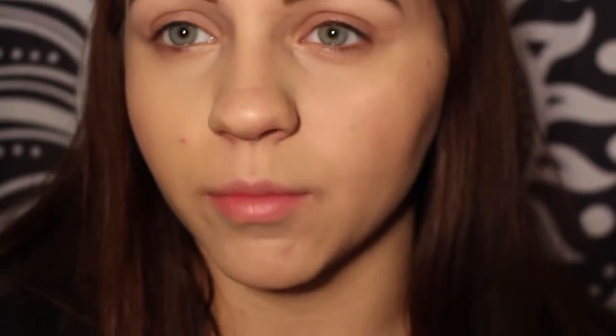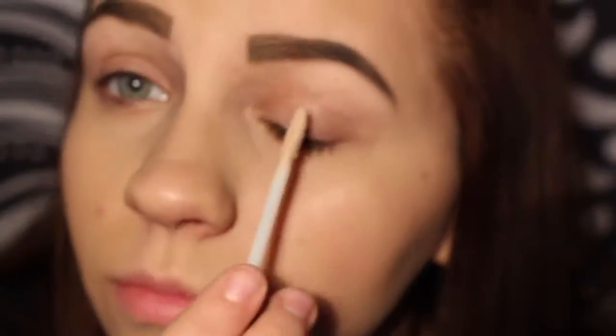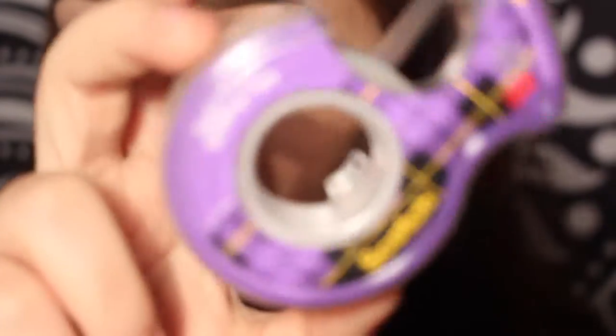So I'm just taking my Urban Decay eyeshadow primer in the original. Now I'm just taking some clear scotch tape and putting it on my eyes.